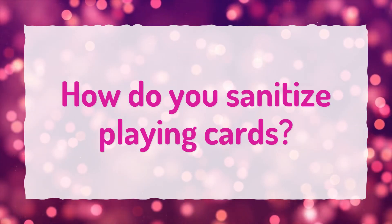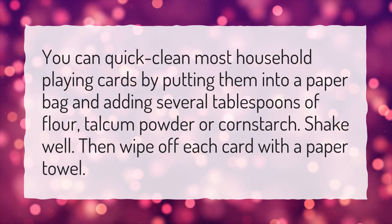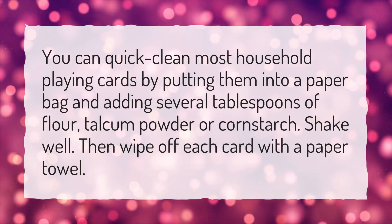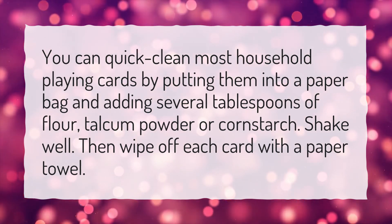How do you sanitize playing cards? You can quick clean most household playing cards by putting them into a paper bag and adding several tablespoons of flour, talcum powder, or cornstarch. Shake well, then wipe off each card with a paper towel.